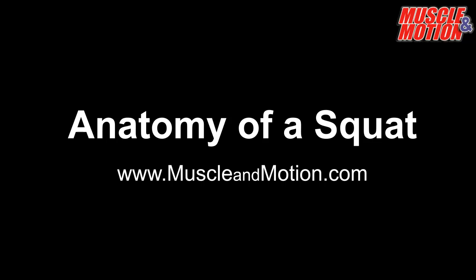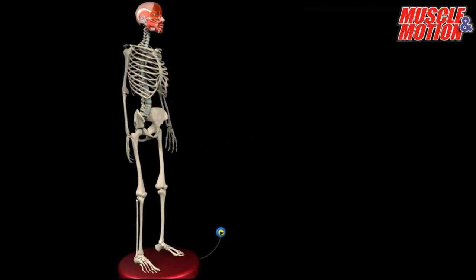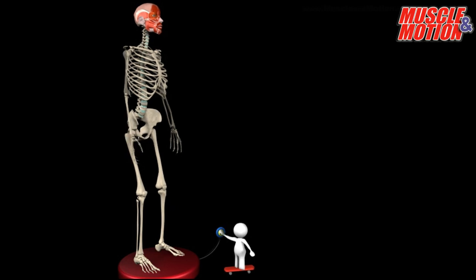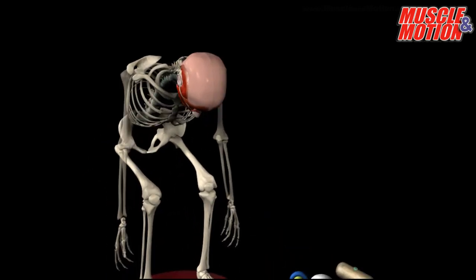Squat anatomy: which muscles work in the squat, and how does the body move? Let's examine this together. If we try to perform the squat without an active muscle system, the body will collapse. So which muscles must we add to the skeleton in order to get it back up to standing position?